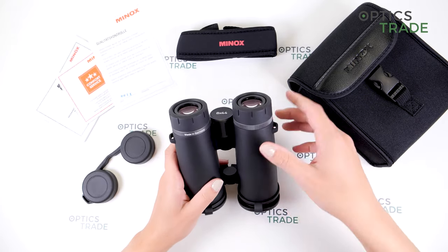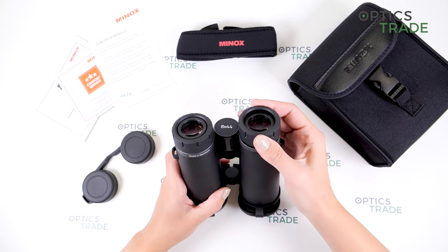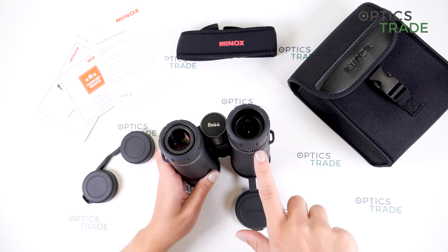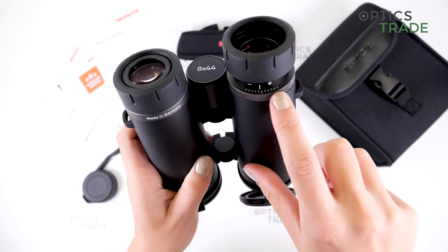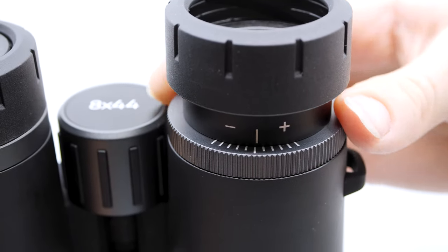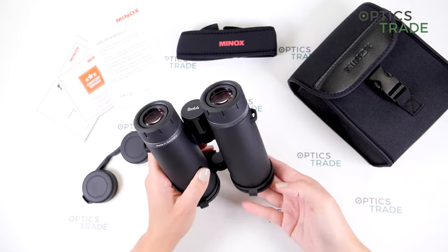We have here a plastic diopter ring, and to see the setting you have to turn up the eye cup. Here you can see the setting — you just turn the knob to see where you have the setting and then close the eye cup if you're, of course, a glasses wearer.